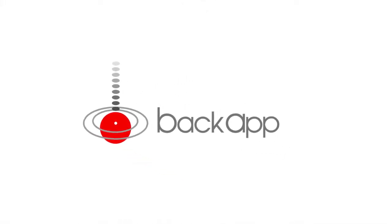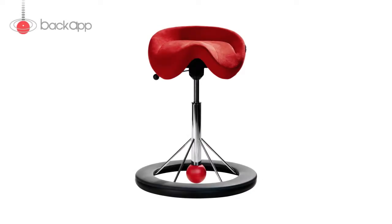The back-up chair trains your body while you are sitting. We will now show you how to correctly sit on your back-up chair.